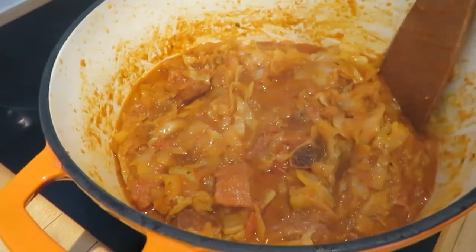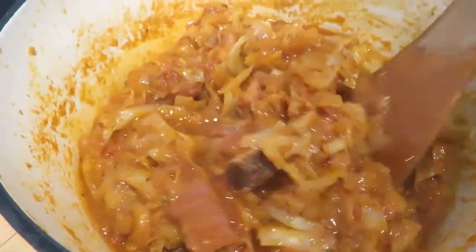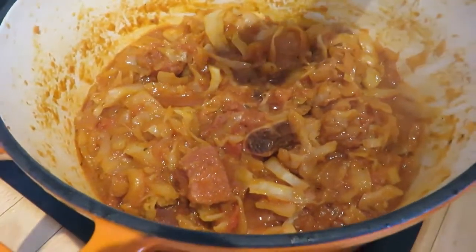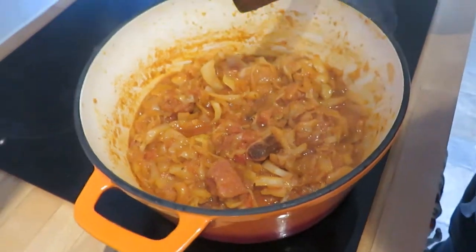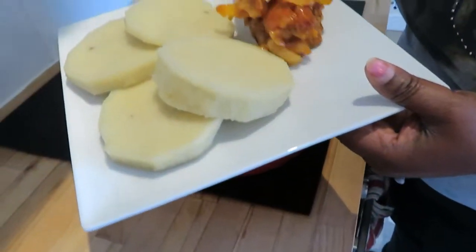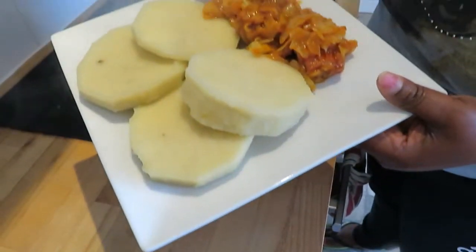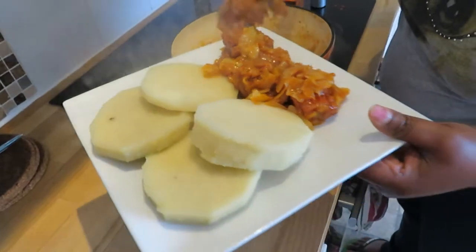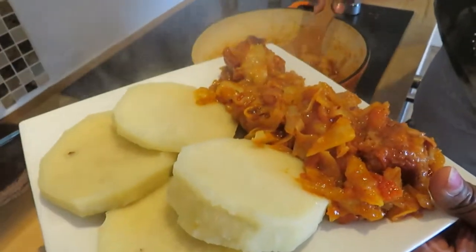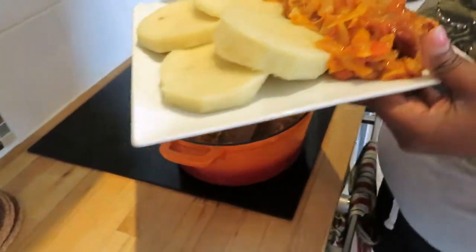I'll leave it for another five minutes. This is the result of our cabbage stew — it's all cooked and done. It took about 20 minutes in total to make this stew. I'm going to serve this with boiled yam. This is how our food looks.